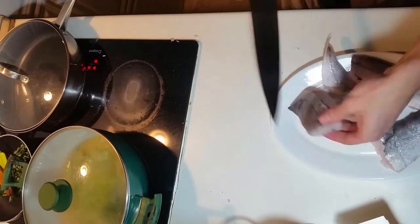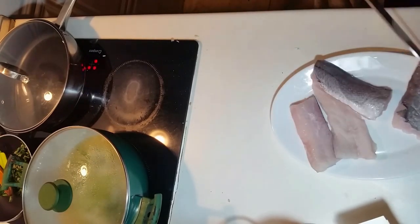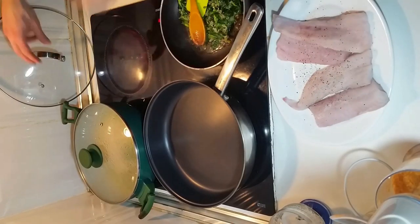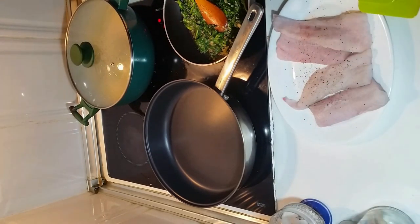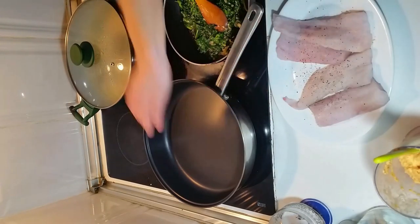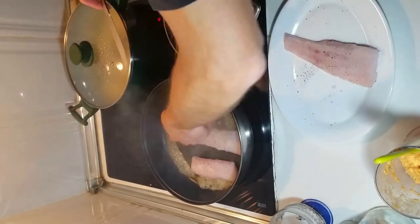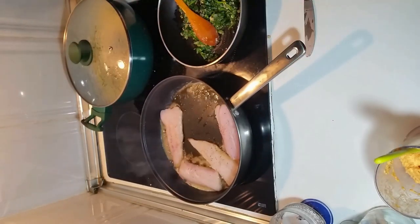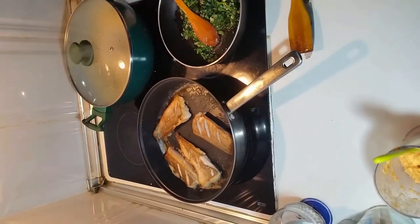I'm going to score the skin of the fish. Full frying station ready. Spinach, I've taken off the heat just to keep it there. More dentistry. A bit of oil, some butter. Fry the hell out of the skin side. Turn it over — you can see it's nicely coloured and showing the score marks.